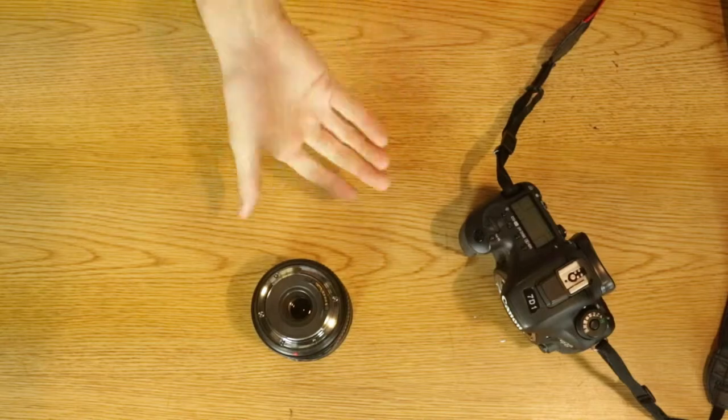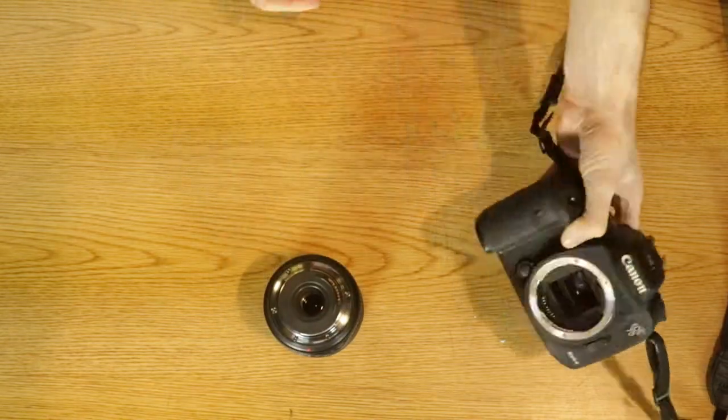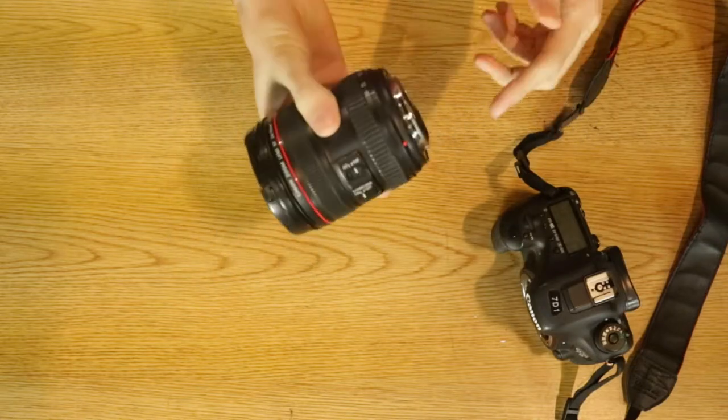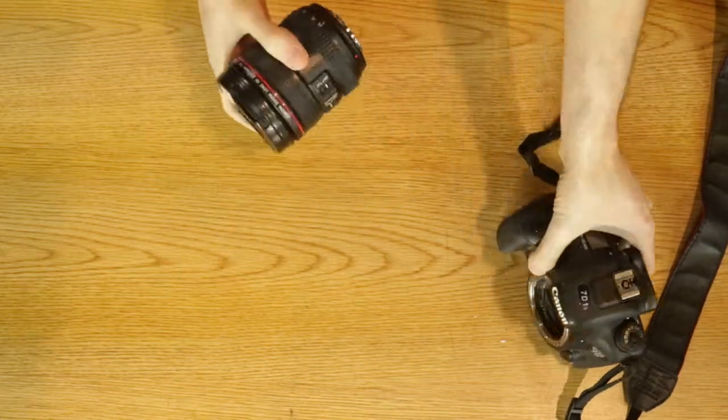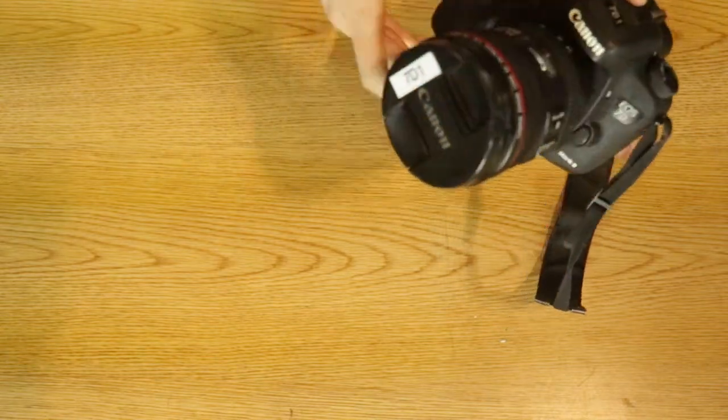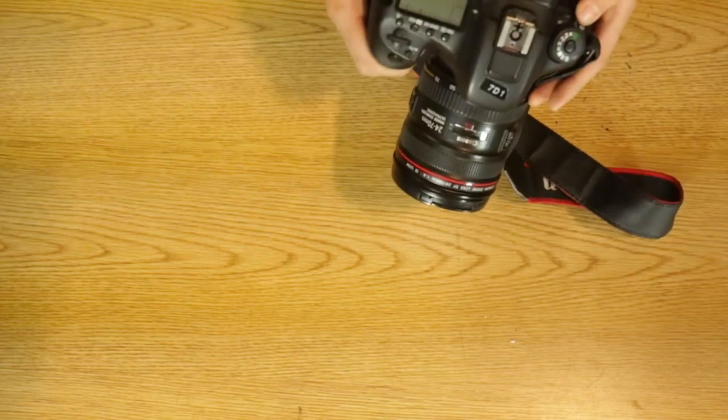The camera is made out of two parts: the lens and the body. To attach these two, you would have to find the red dot on the lens, the red dot on the camera, and match them up and screw it in. So now that you have the lens attached,